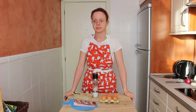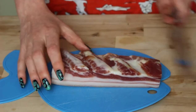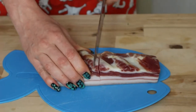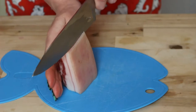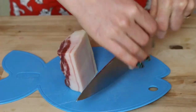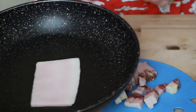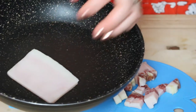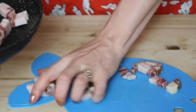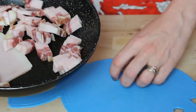Let's start with our guanciale. We actually need only 150 grams and this is 300 grams, so it's too much — let me separate it. Then we remove the border; we won't throw it away because it gives a lot of flavor. We dice it, then throw in the guanciale and fry it until crispy. Don't add any oil because there's already more than enough fat.